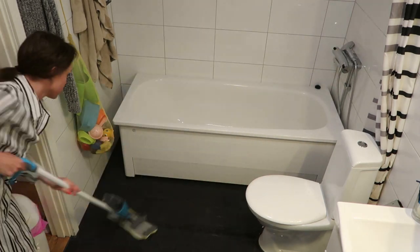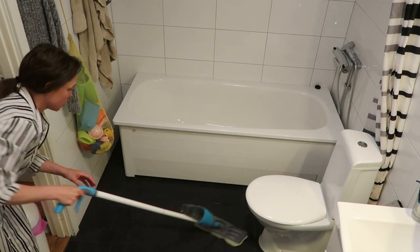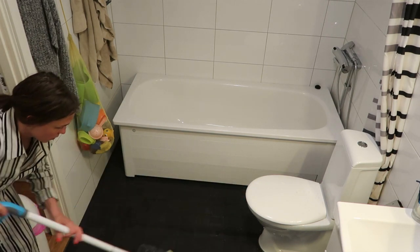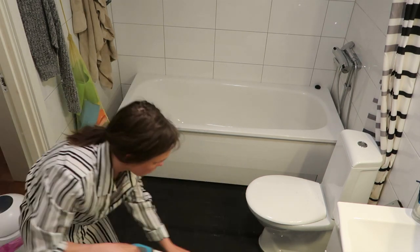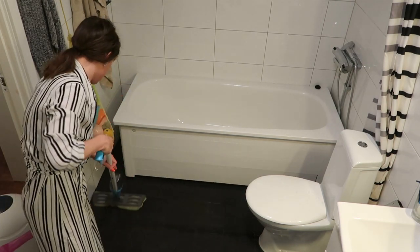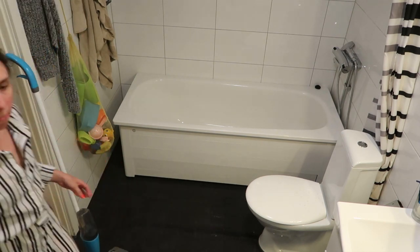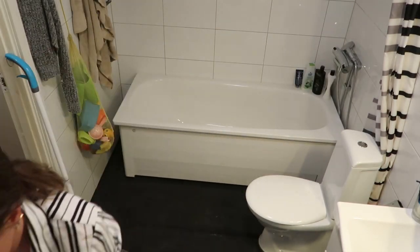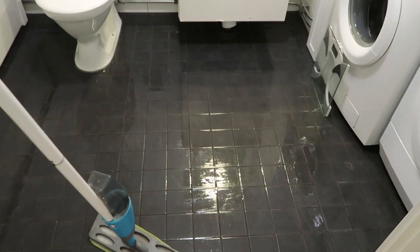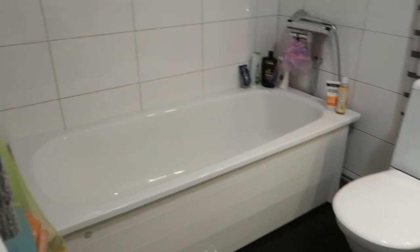And then I use the mop just to push the water back into the drain. I'm just popping some of the products back onto the bath that I'd removed previously, and then that's how I left the bathroom just to dry. It was really clean and I was very happy with it.